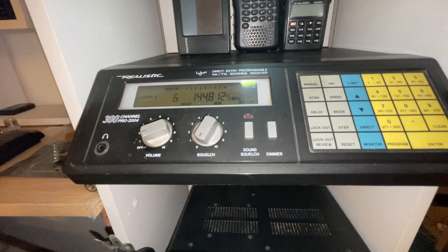Hi everybody, this is Chris, 2E0UKH. This is a legendary scanner — I'm sure a lot of you have owned this one. This is the original Realistic Pro-2004, 300 channels. I bought my first one in 1987. It covers 25 MHz to 1300 MHz, AM, FM, wide, and it holds a very important place in my radio hobby career.